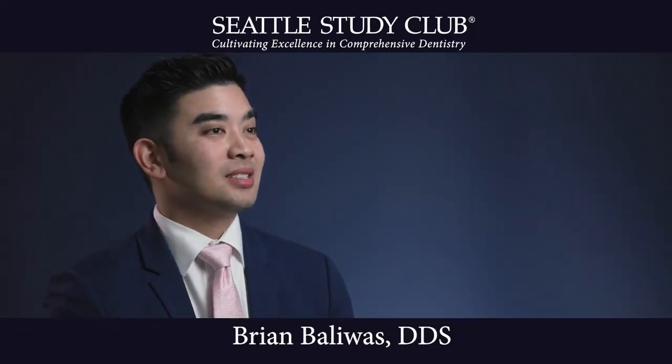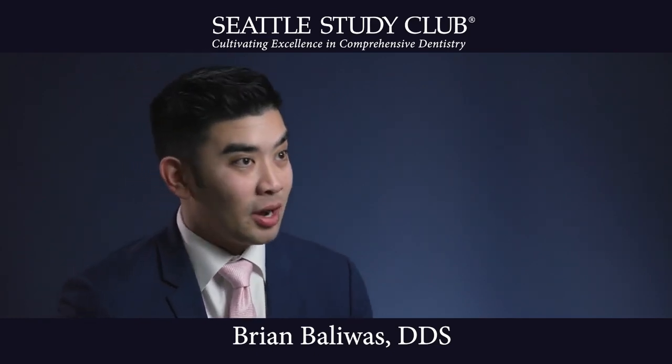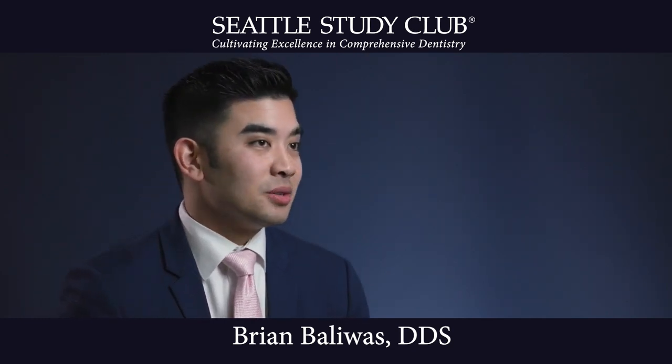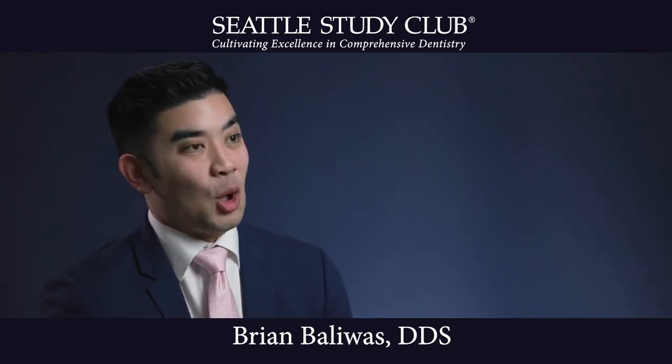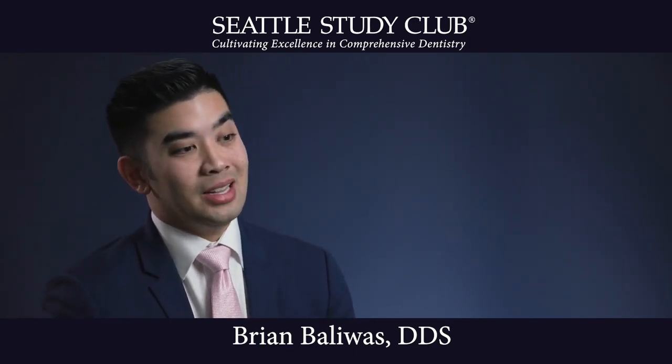My name is Brian Bollywas. I'm a general dentist in San Francisco, and today's expert tip I'll be talking about how to better care for our health and also do better clinical work. For years I've been using dental loops — I was introduced to loops as a dental student. That's all the dentistry I've ever known, is using loops. But is it good enough?